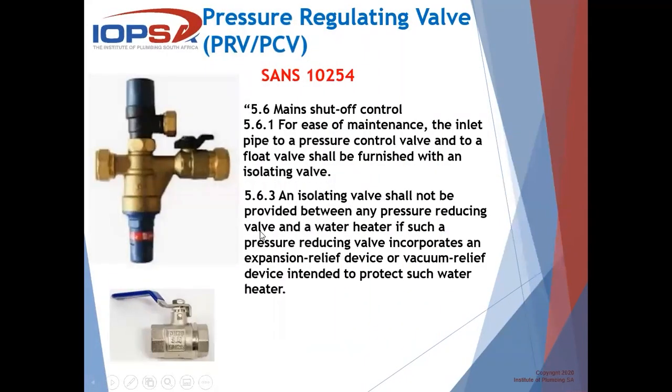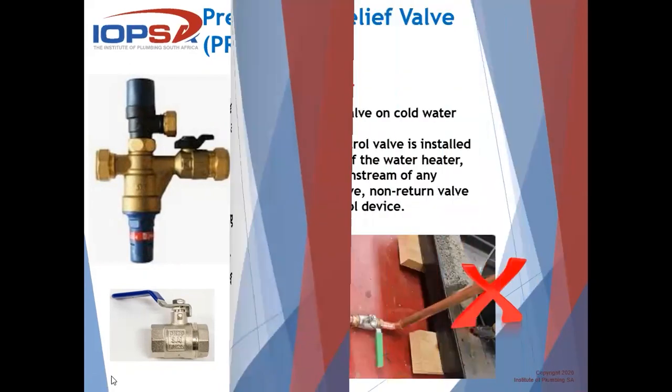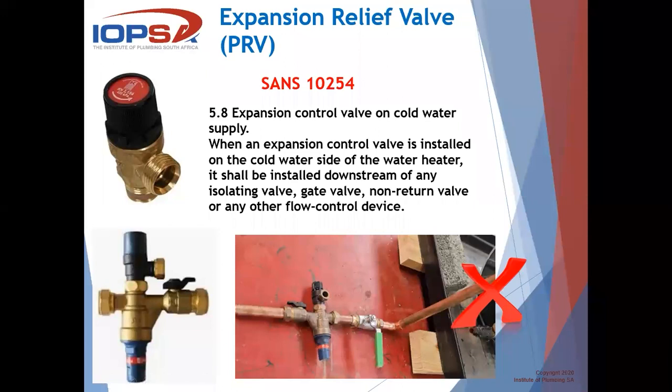Let's have a look at pressure regulating valves. The main shutoff for ease of maintenance: the inlet pipe to a pressure control valve or float valve shall be furnished with an isolating valve. An isolating valve shall not be provided between any pressure reducing valve and a water heater if such a pressure reducing valve incorporates an expansion device. When an expansion control valve is installed on the cold water side of the water heater, it shall be installed downstream of any isolating valve, gate valve, non-return, and whatever else you might find.